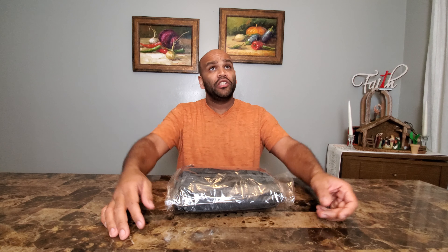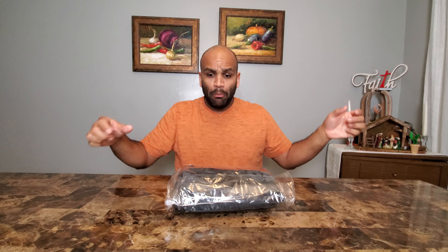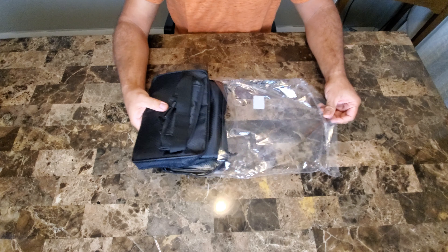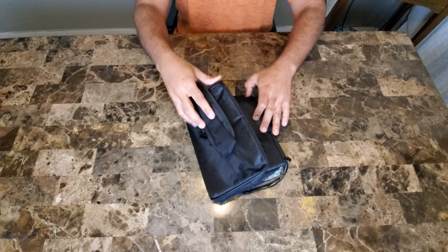So what I'm going to do right now is bring you guys into a tabletop scenario so you can see when I unpack it and see everything unfold.